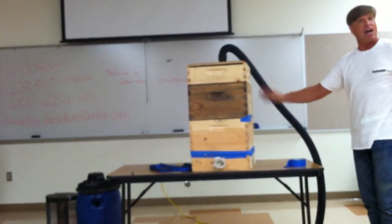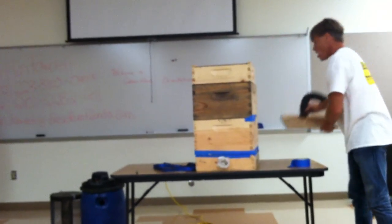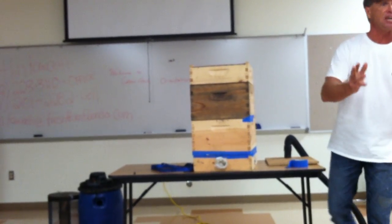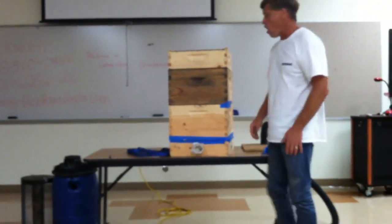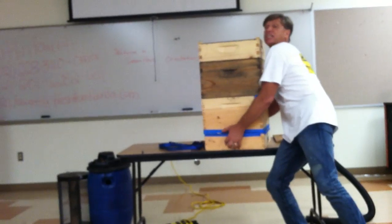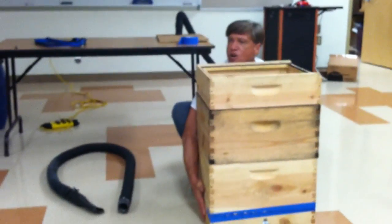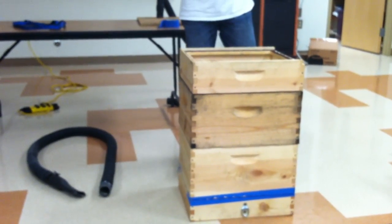The nice thing about this box is you have ventilation going on and you have a box of bees that can't go anywhere, so you can put them in your vehicle — you don't need the trailer. So now you go home and set it down right where you're going to put your hive. I typically wait until the next day, but you can do it the same day.